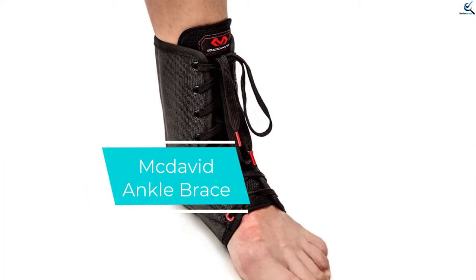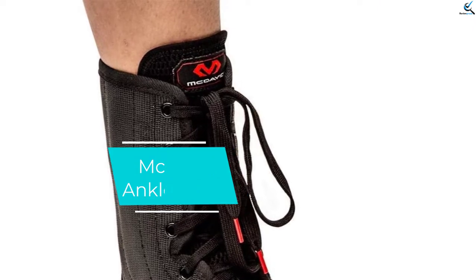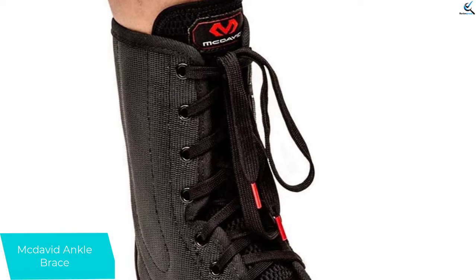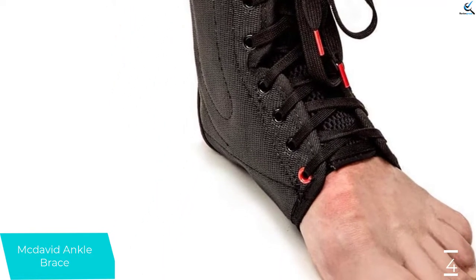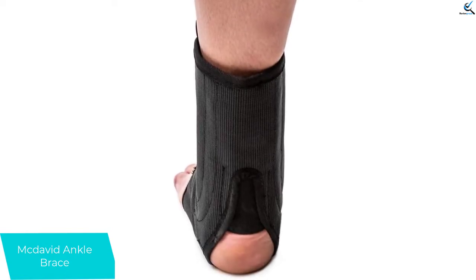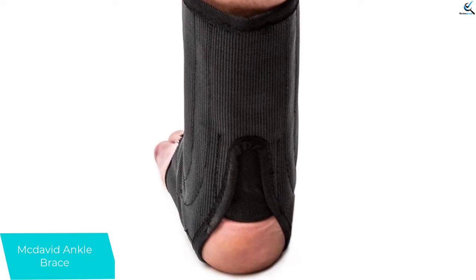Moving on at number 4, we have McDavid Ankle Brace. The product helps you recover from common ankle sprains. It has a supportive U-shape and an elastic heel. It also has flexible steel side stays that provide stability. Furthermore, the breathable double layer vinyl or polyester mesh liner offers adequate ventilation and cooling effect.